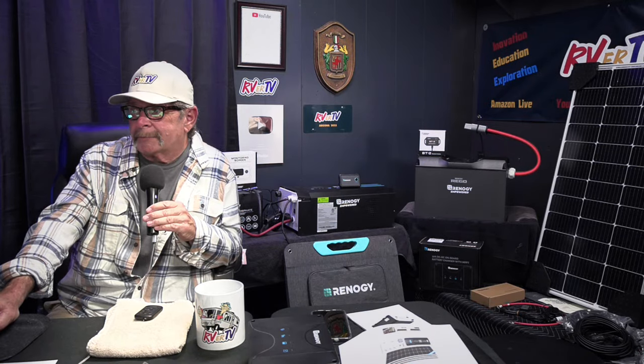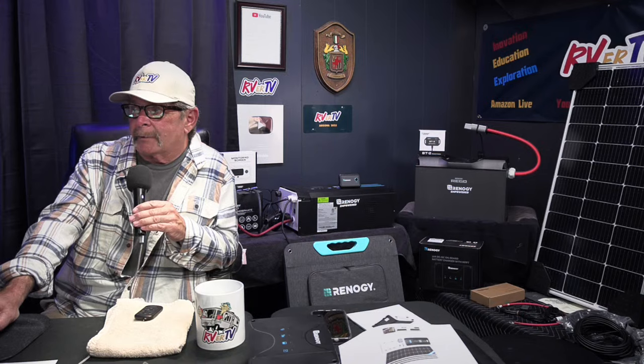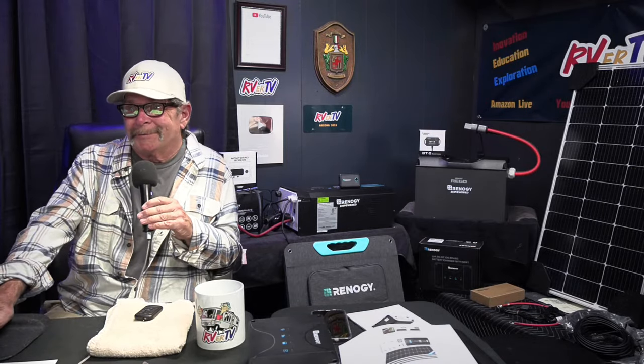Roy Robb says he's running 1,500 watts of Renogy on his RV roof — wow — and also has the 200 watt portables. So Roy is running 1,500 watts, that's fifteen 100 watt panels on his roof, plus two portable panels. Now he can power up whatever he wants. And it's all Renogy — once again you're buying quality. Renogy is just a little step up, and I can say that because I've been their customer for over four years.